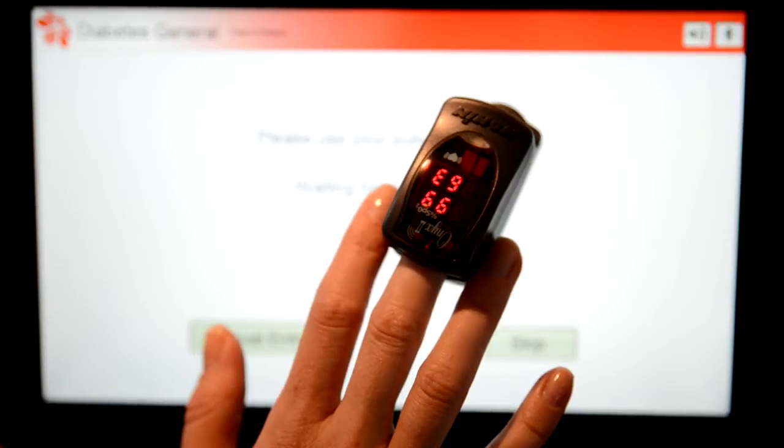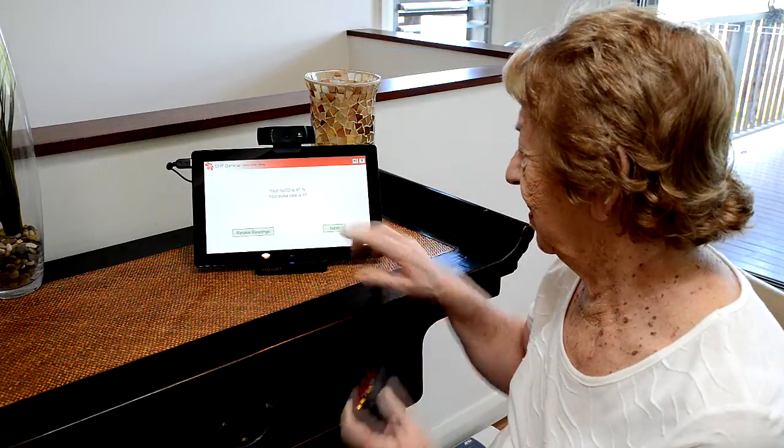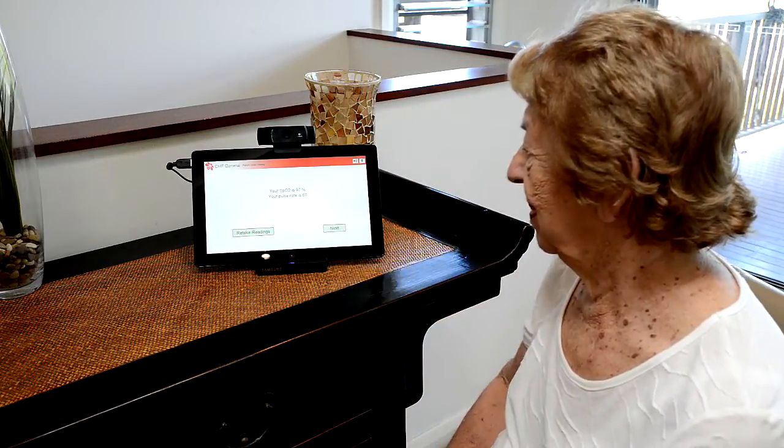Now wait for the Telehealth Hub to announce the measurement, then remove the finger sensor and press next on the Telehealth Hub.